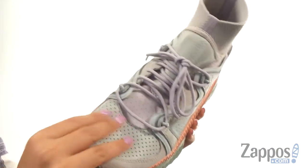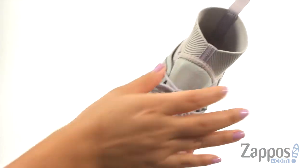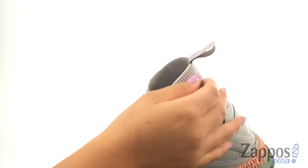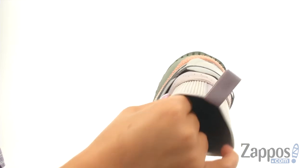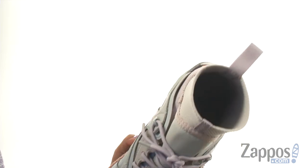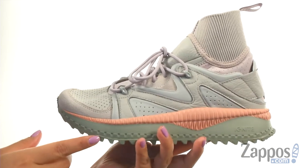Here we have a suede and leather upper that's soft to the touch. They offer a lace front closure and a back pull top for easy on and off. There's a knitted sock at the ankle for additional comfort. On the inside, there's soft textile lining with a lightly padded footbed that will provide comfort and support.